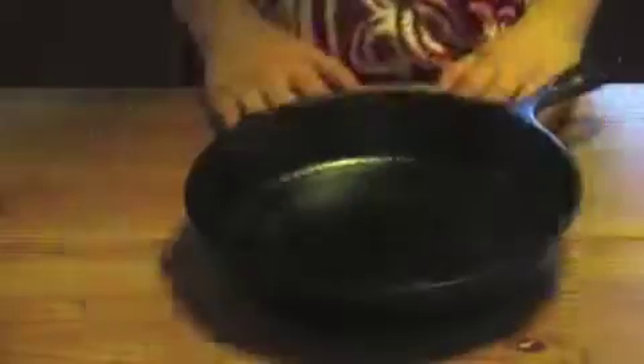Then add a cup and a half of chocolate chips. Mix it again and then put it into a cast iron pan, which you don't need to grease. Smooth it out evenly with your hand.